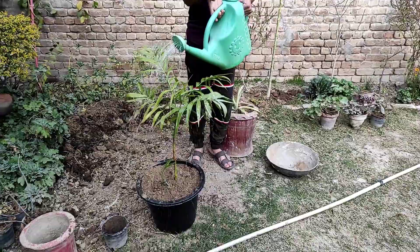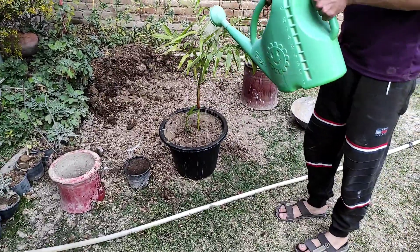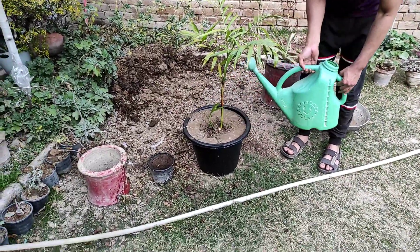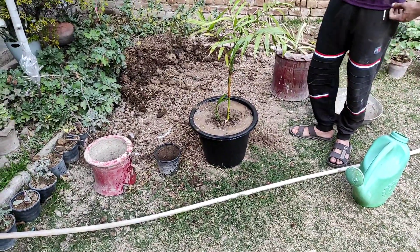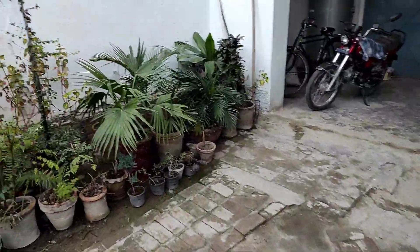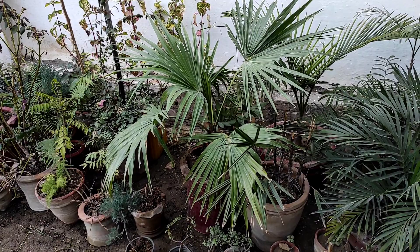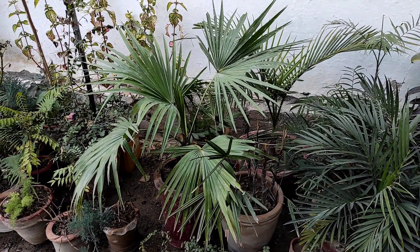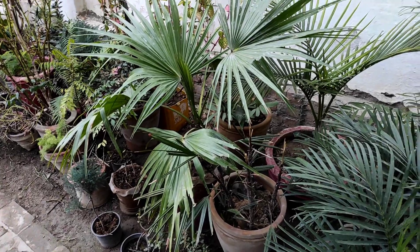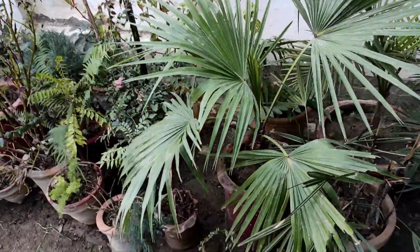If you have compost, you can use it as well. You can apply it as part of the planting mix. I have told you that this plant will tolerate some stress, but proper soil and watering will help it thrive.